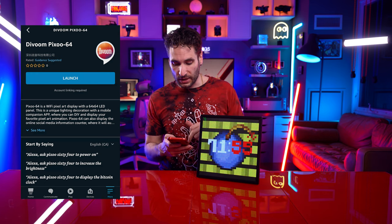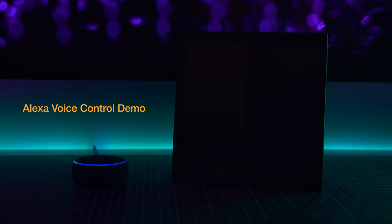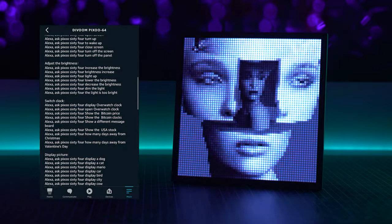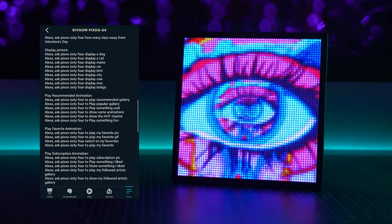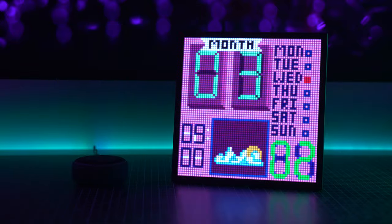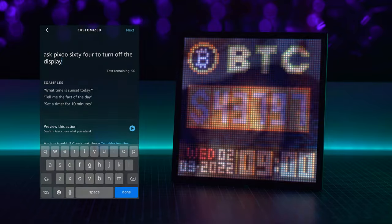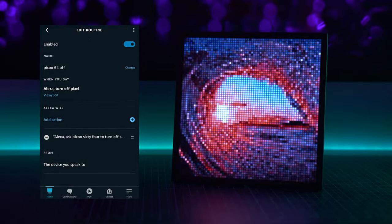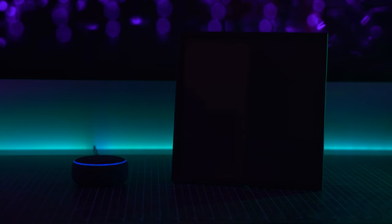Now with the Pixoo 64, you can actually also control this with your Amazon Alexa. I'm going to link it right now. Computer, turn on pixel. Pixoo 64 is ready now. The Pixoo 64 plugin for Alexa has a long list of voice commands to control it, but my only complaint is that they have to be worded in a certain way to work, and it's kind of hard to remember the phrases. Computer, ask Pixoo 64 to display the Bitcoin clock. Pixoo 64 is now showing Bitcoin. To get around this, you can make routines to trigger commands through different voice prompts. I pretty much am only going to use this to turn the thing on and off anyway. Computer, turn off pixel. Turning off the Pixoo 64 now.